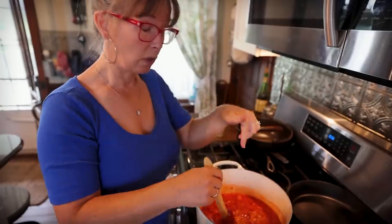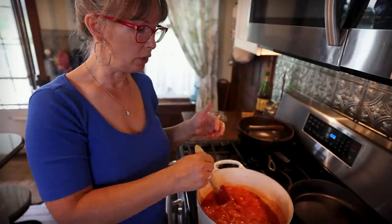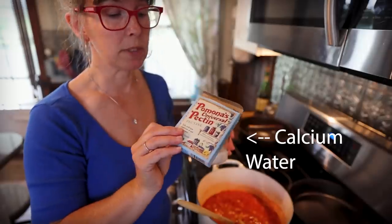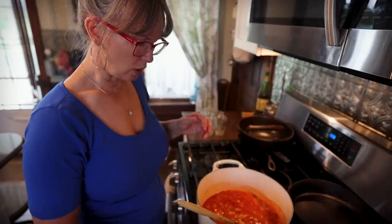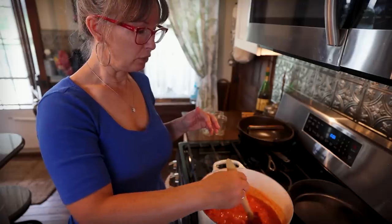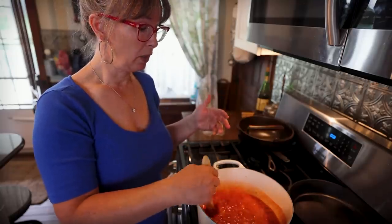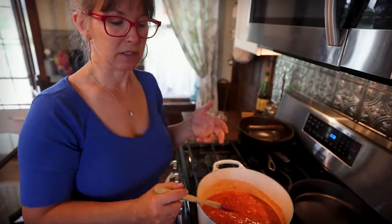Oh darn, guys — I thought I was recording. So I've put the fruit and the lemon juice in the pot and it's coming up to a boil. I was sharing with you about Pomona's Pectin. It comes in a box — you can find it on Amazon; I don't know that I've ever seen it at a store. The pectin comes separately from the calcium water. You mix up the calcium water and add that to your fruit, and it's kind of the activator for the pectin.